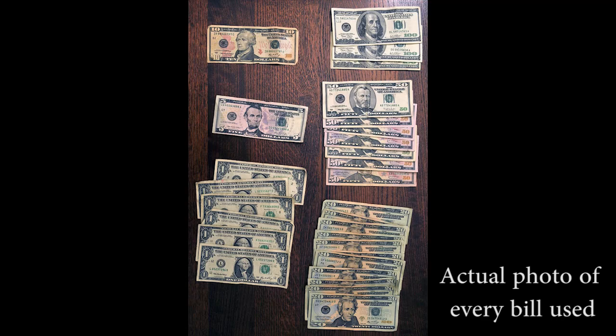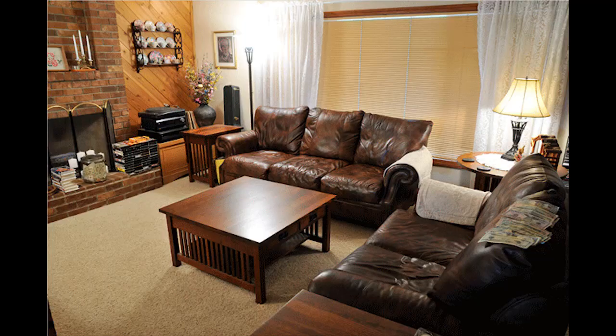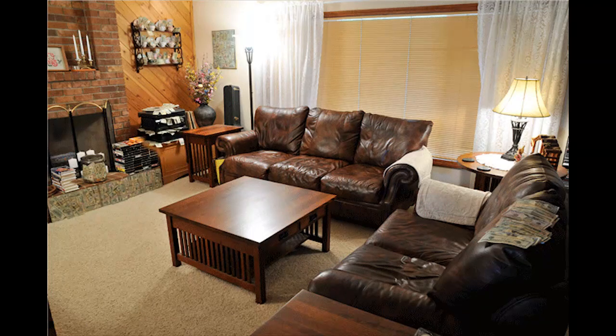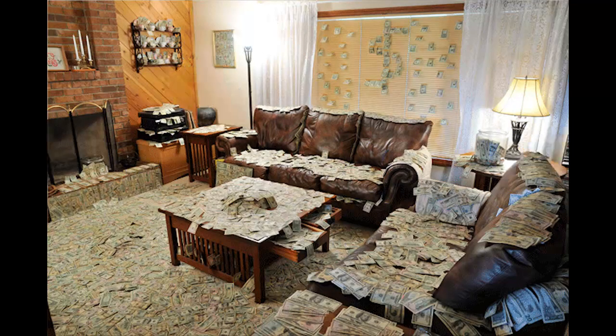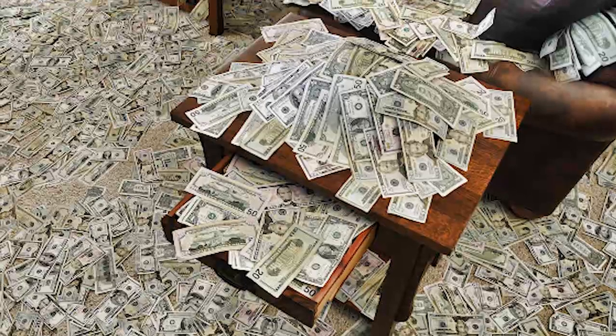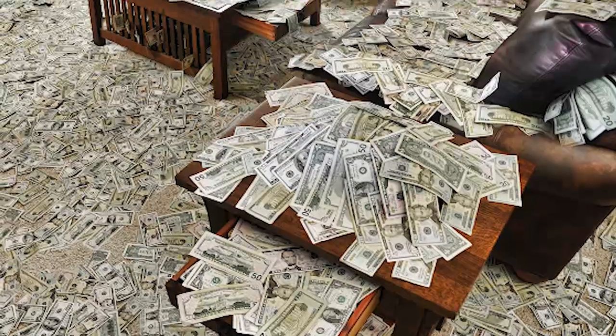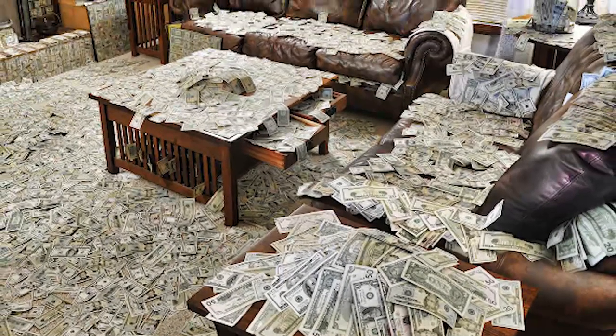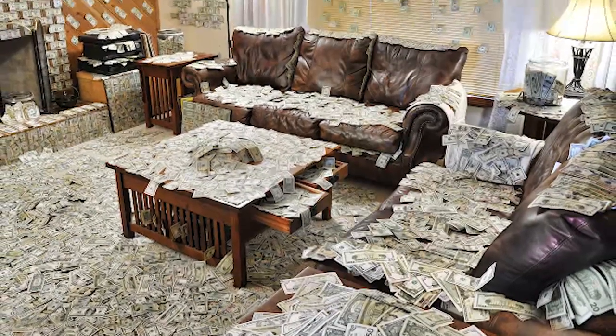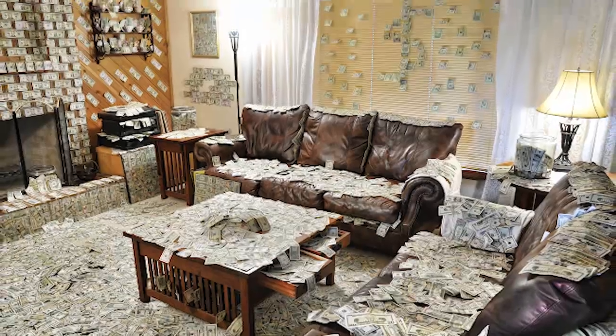After that, I went around placing the money in different areas of the frame and took a picture. Then I moved the money into a different place in the frame, took another picture, and I kept repeating that process over and over again until finally it looks like I have a million dollars inside of this room, which is really cool.